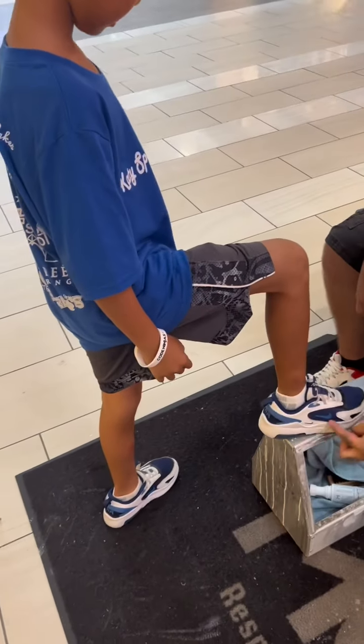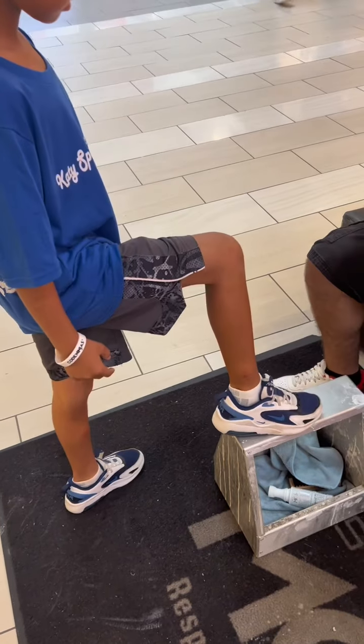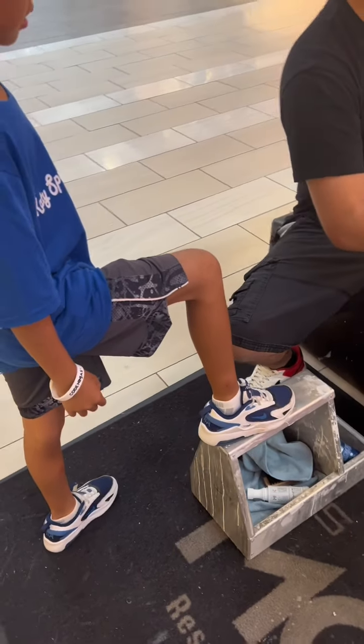He went from ashy to classy, you know what I'm saying? Yeah, you see how dirty this one is? Clean now — it's a brand new shoe. Now I'm going to clean this shoe, I got you.